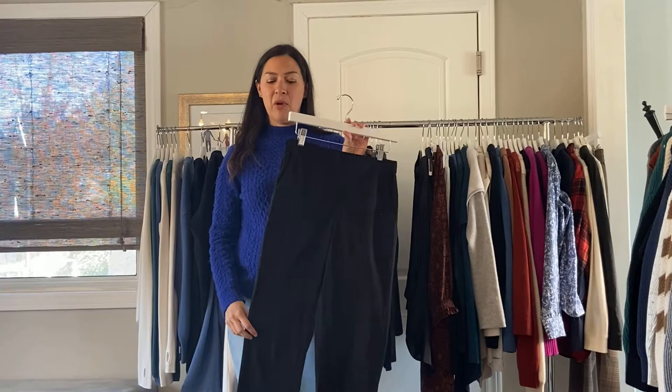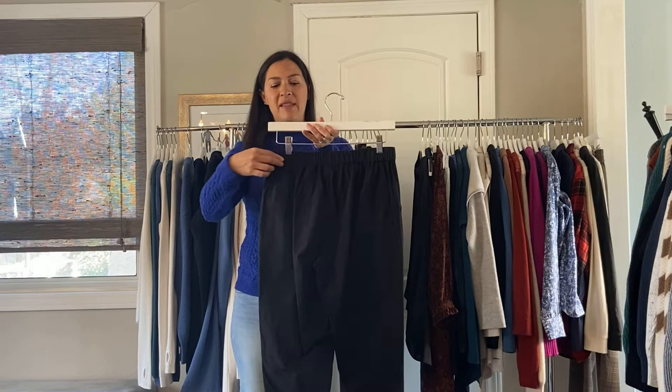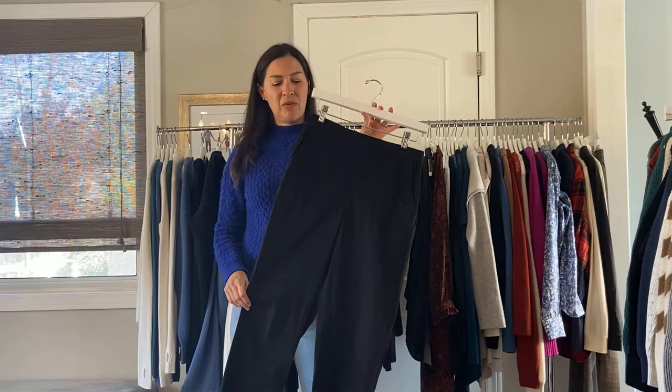Next we have Margaret's favorite cotton stretch pull-on pant. It has two pockets, it's a 26-inch inseam, so it will look really cute with your boots. It has just a little bit of elastic in the back and a flat front pull-on pant. It also comes in a print, which is really cute. At $75, this is a great pant — it's so comfortable. It has a little bit of stretch, it's cotton and spandex.